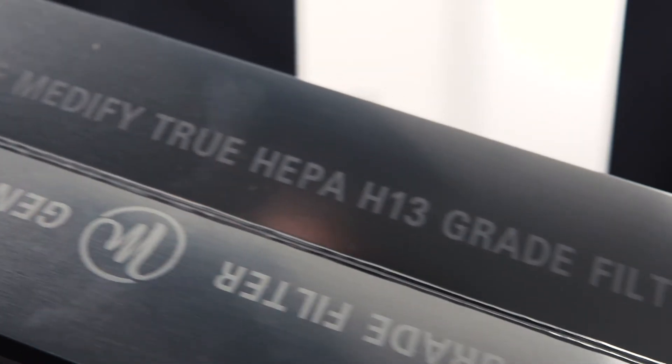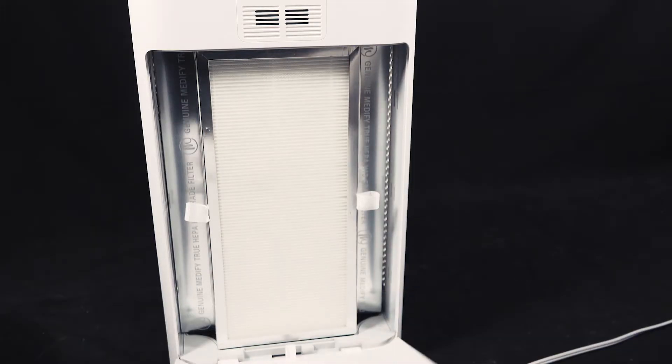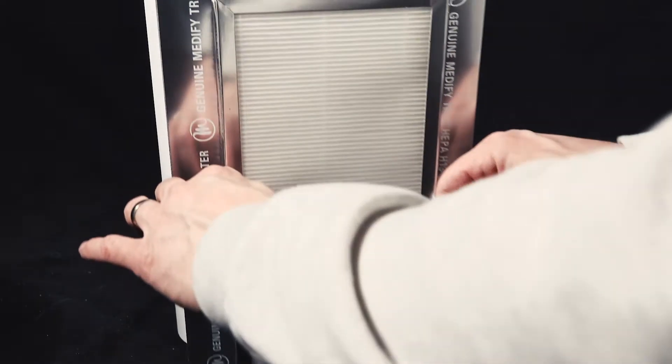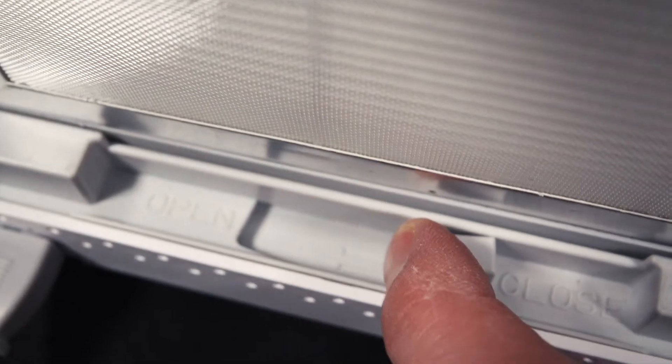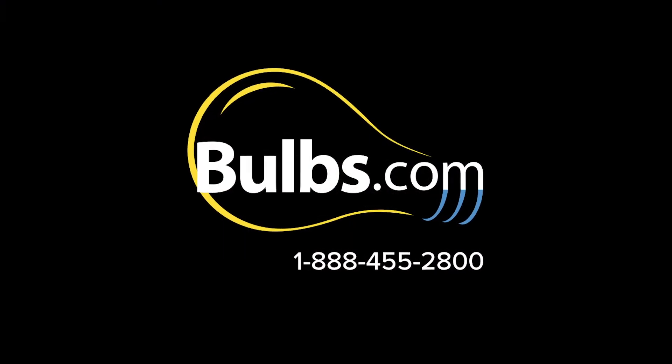The filter needs to be changed roughly every 3000 hours. To change the filter, simply open the panel on the back of the unit, find the latch on the bottom and slide it to open. Pull the four-way filter out of the unit. Insert the new filter, push the latch back to the closed position and replace the back panel. Call 888-455-2800 if you'd like to speak with a specialist.